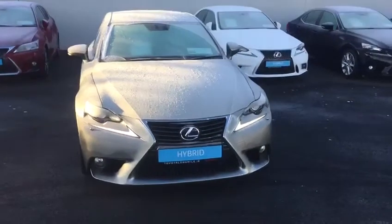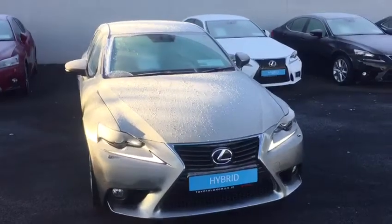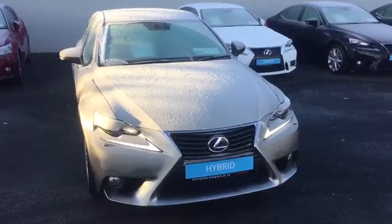Hello and welcome to Teo Longwell. Today let's introduce you to this 2014 Lexus IS300 Hybrid Executive.